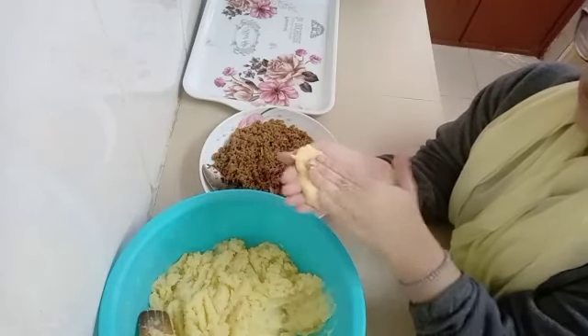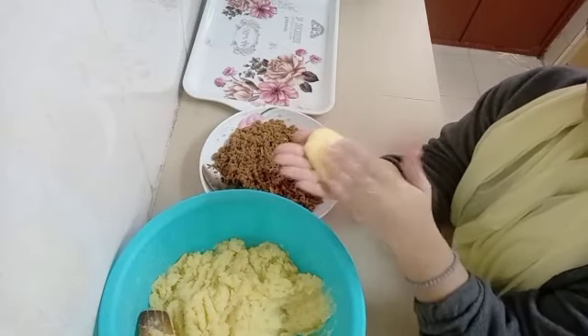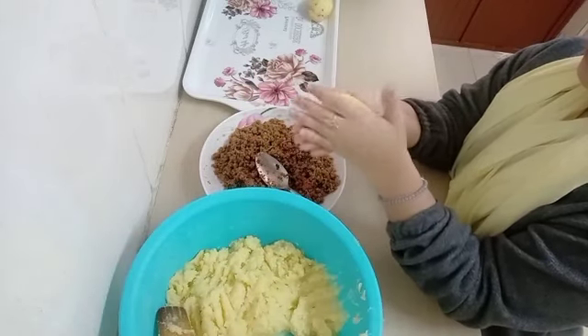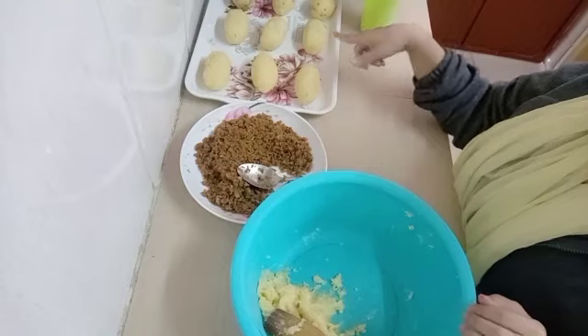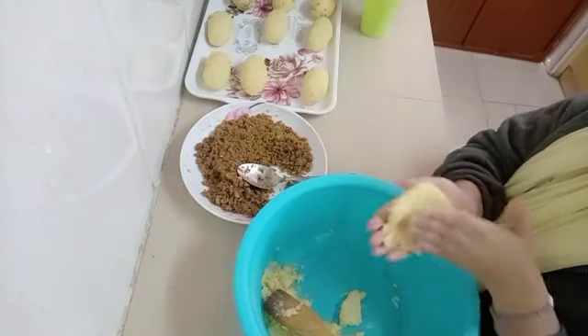This is how you do it: take a good amount of the mashed potatoes in your hands — don't take too little, just a good amount. Then squeeze it and put minced meat in the middle, then shape it into an oval shape where the minced meat is inside the mashed potatoes. Let me show you again so you can get it better.